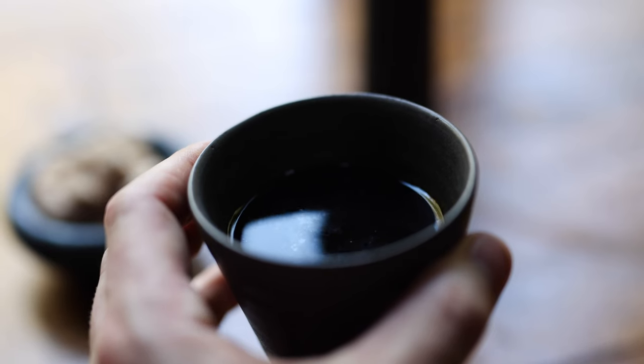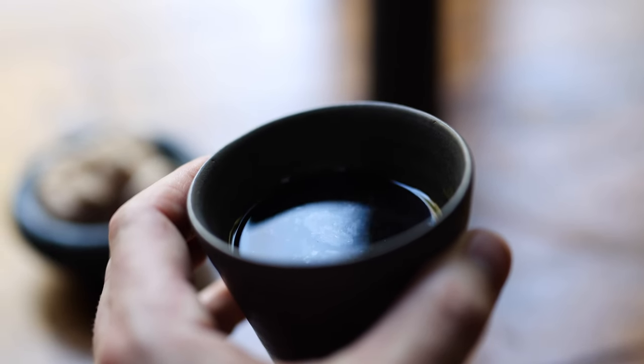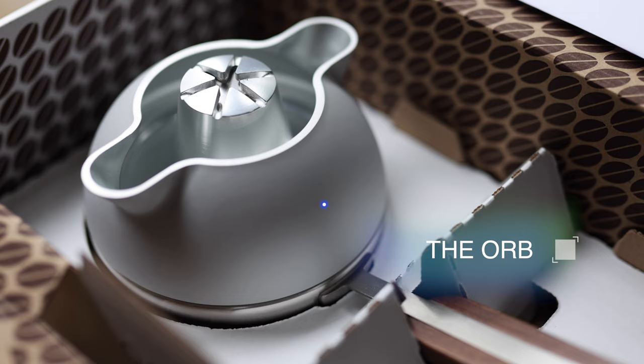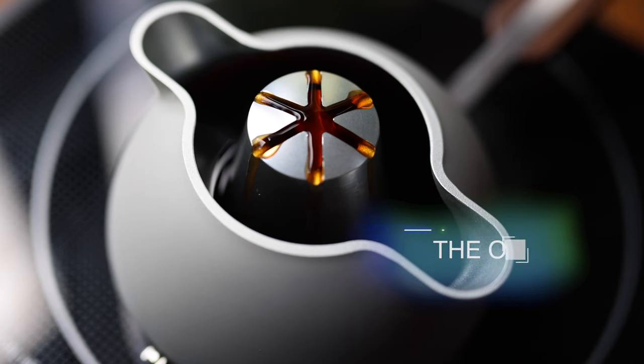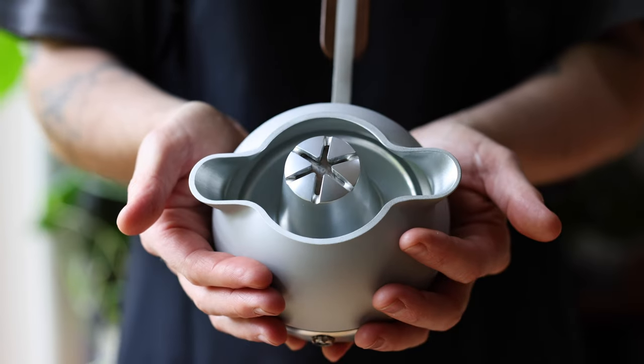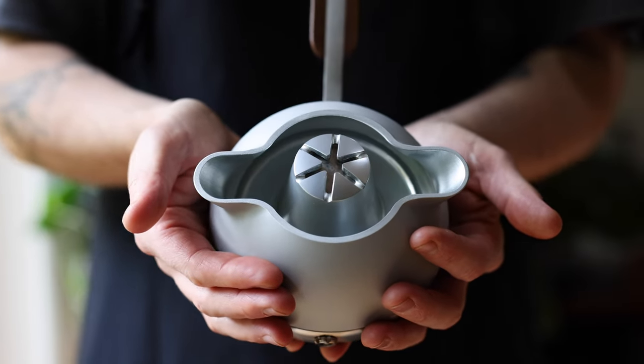Today I'm going to show you the new Orb 1 coffee maker from Crucial Detail and share my first experiences of using it. This is a little bit different from my usual videos — I've got a number of technique videos and videos about interesting dishes off the menu in the works, but I thought it'd be nice to do something a little bit different today and show you something new and just becoming available, and explain why I got it and what I think is cool about it.